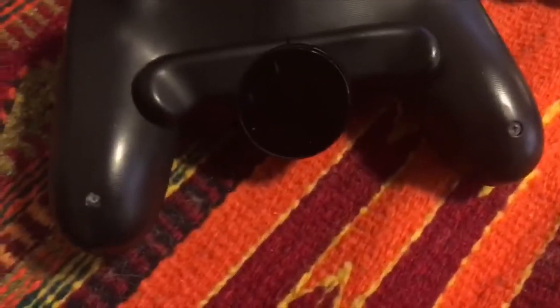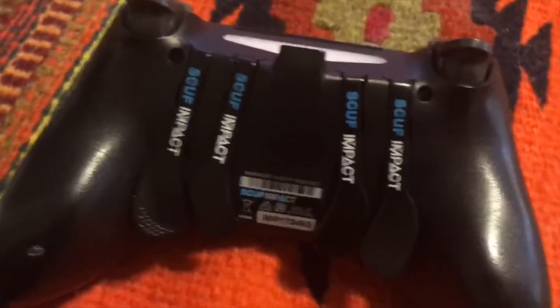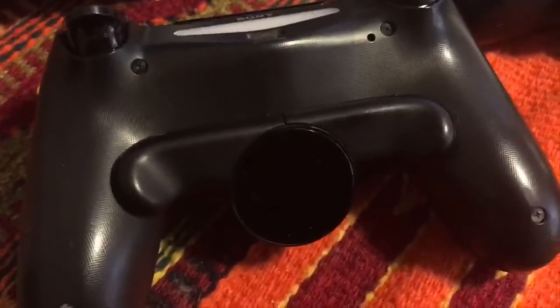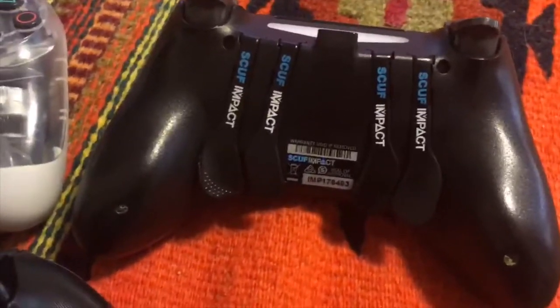This is just my experience with this — some people might have different experiences. In my experience, these buttons, the quality of these two buttons aside from not having four like this, or depending on which Scuff you have you may have only two buttons — these are way better paddles than the Scuff paddles. Way higher quality, way more durable. I've never had a problem with the durability of the paddles.